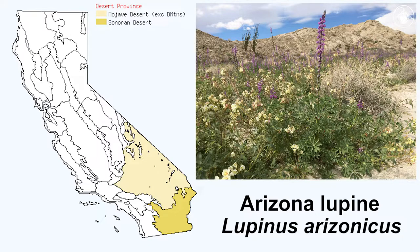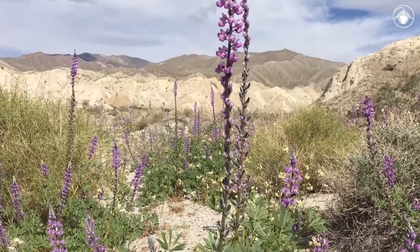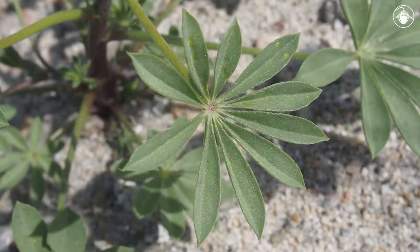Commonly found at lower elevations in the deserts of California, this annual plant is the Arizona lupine. The stems are somewhat fleshy and can grow to be over a foot tall. The leaflets are glabrous on the upper surface.